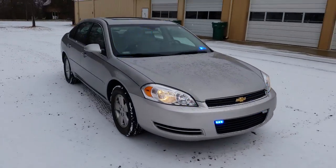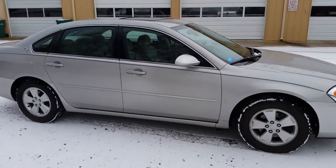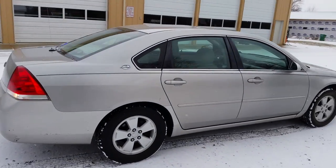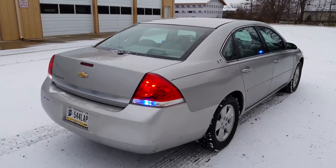Walk around. Nothing changes on the side or the back in responding mode or park mode, so the back stays the same.